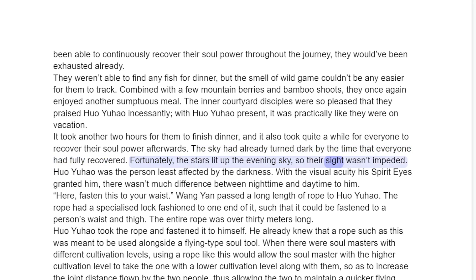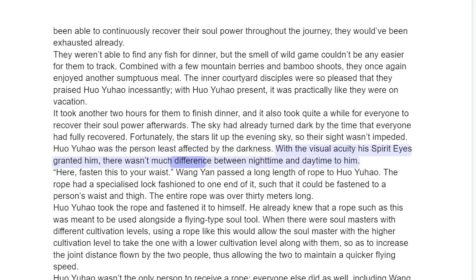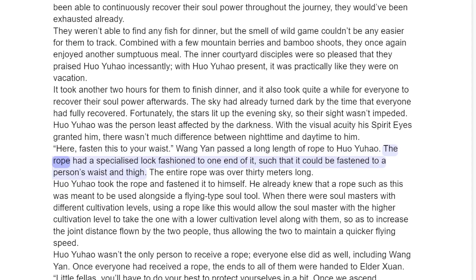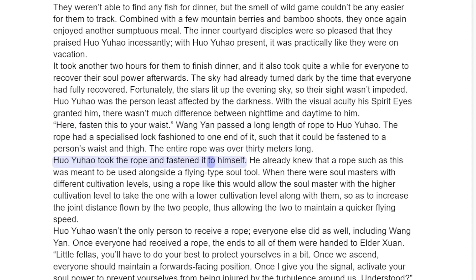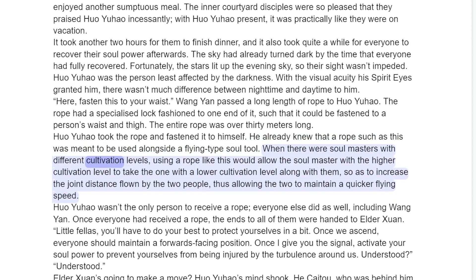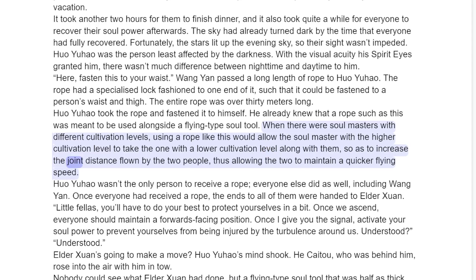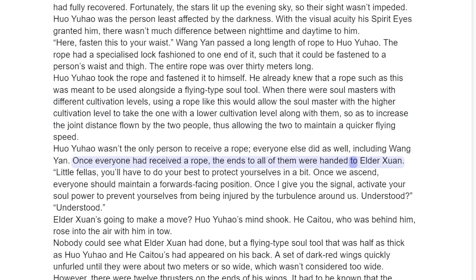Fortunately, the stars lit up the evening sky, so their sight wasn't impeded. Huo Yuau was the person least affected by the darkness. With the visual acuity his spirit eyes granted him, there wasn't much difference between nighttime and daytime to him. "Here, fasten this to your waist." Wang Yan passed a long length of rope to Huo Yuau. The rope had a specialized lock fashioned to one end of it such that it could be fastened to a person's waist and thigh. The entire rope was over thirty meters long. Huo Yuau took the rope and fastened it to himself — he already knew that a rope such as this was meant to be used alongside a flying type soul tool. When there were soul masters with different cultivation levels, using a rope like this would allow the soul master with a higher cultivation level to take the one with a lower cultivation level along with them, so as to increase the joint distance flown by the two people, thus allowing the two to maintain a quicker flying speed. Huo Yuau wasn't the only person to receive a rope — everyone else did as well, including Wang Yan. Once everyone had received the rope, the ends of all of them were handed to Elder Sun.